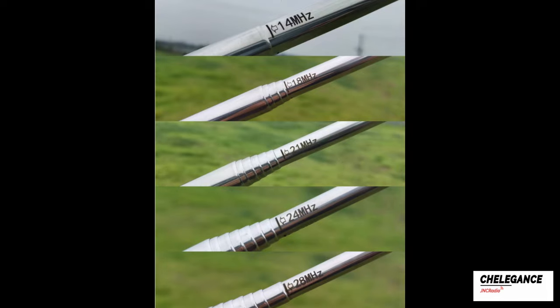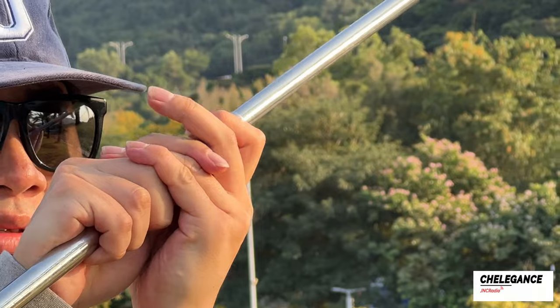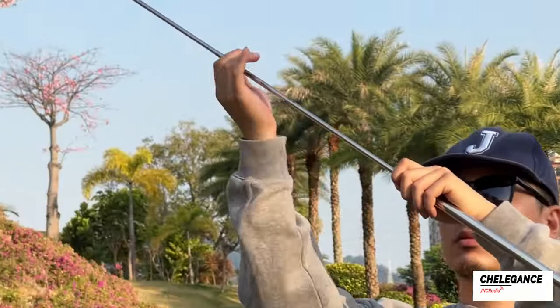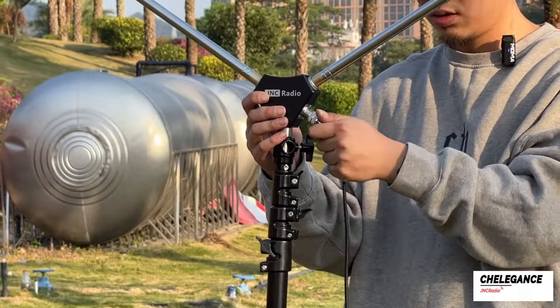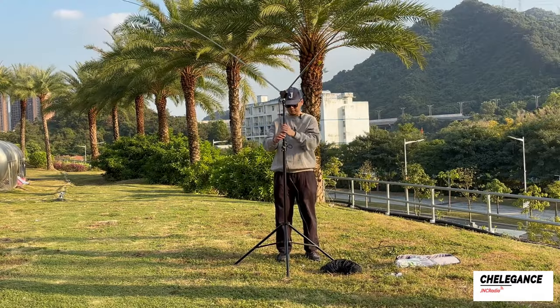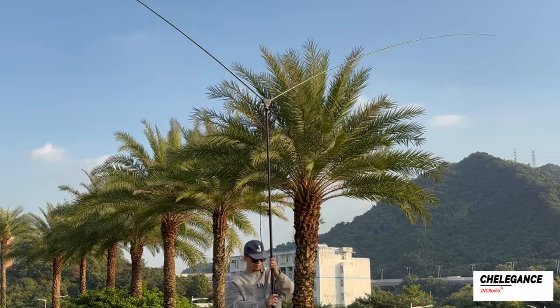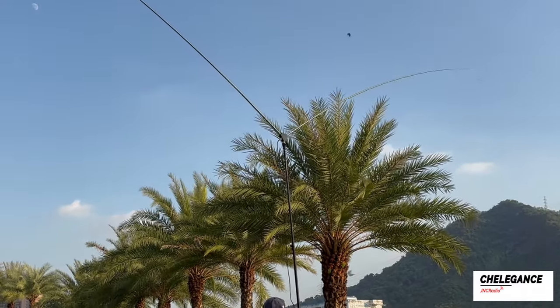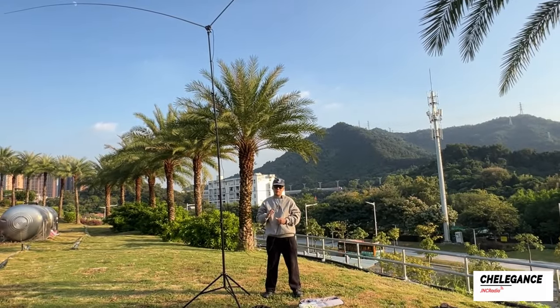The markings on the whip are shown respectively. This time we demonstrate with 14MHz, stretching the other side of the whip as well. Next we connected the feeders and then it was time to elevate the tripod. The connection at 14MHz is shown here.